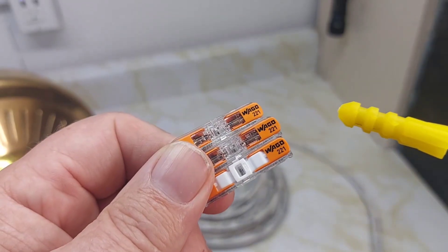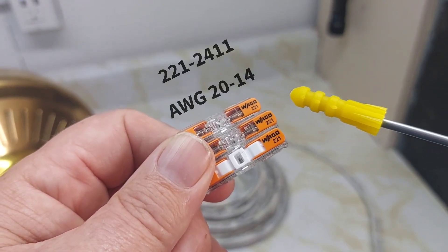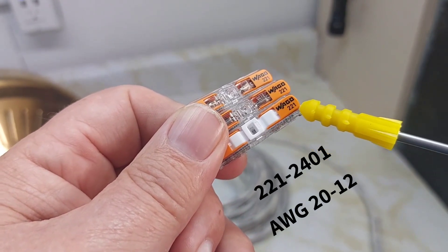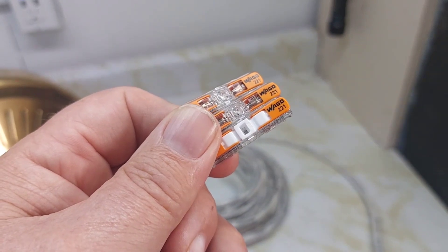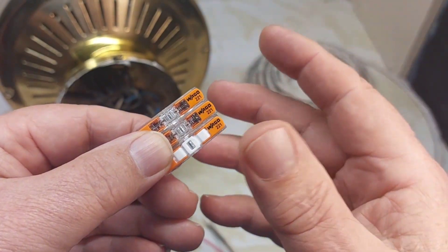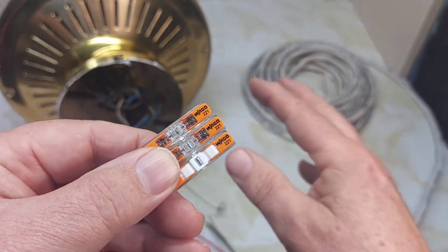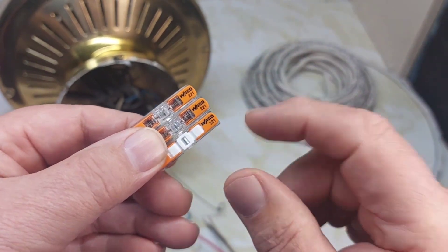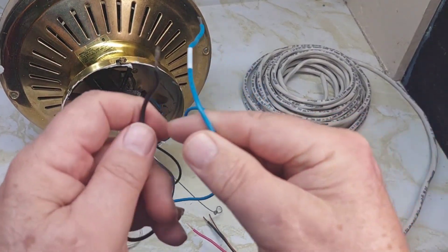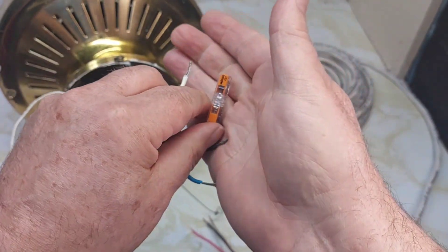For today's video, we have two of the 221-2411 (AWG 20 to 14) and one of the 221-2401 (AWG 20 to 12). These Wago connectors are a lot easier to work with, especially in a confined space like a ceiling. We're up near the top with limited room — this is a ceiling fan and light installation. All three wires on the ceiling fan are cut to about 11 millimeters, ready for the connectors.